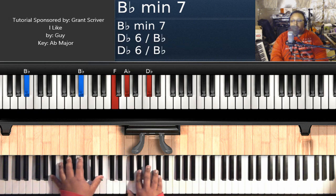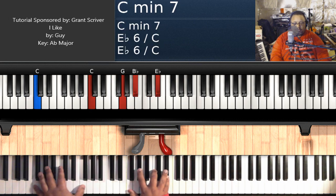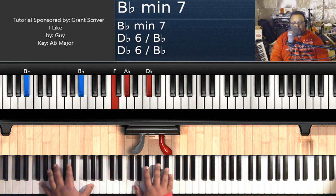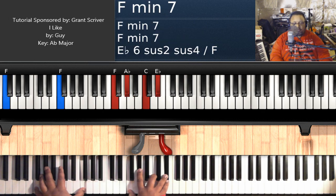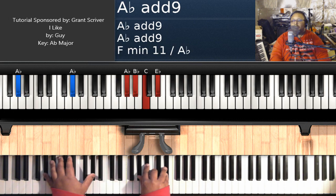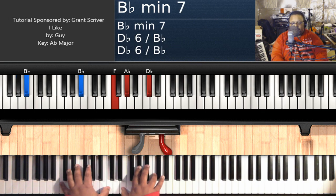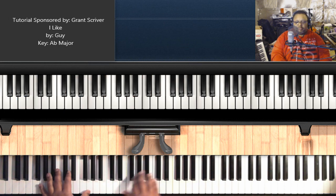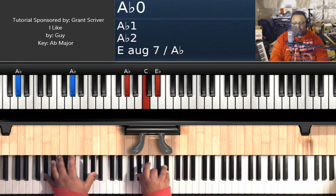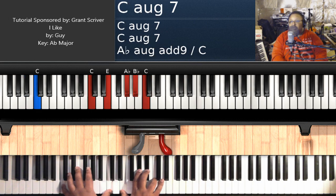To the verse. To the chorus. We're going to go to the bridge, and coming out of the bridge, to the chorus again.